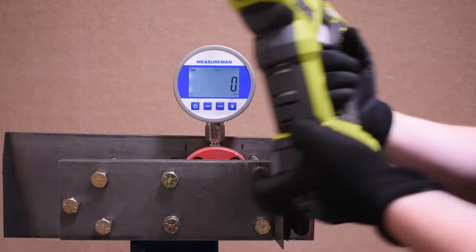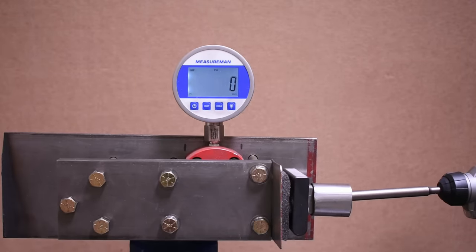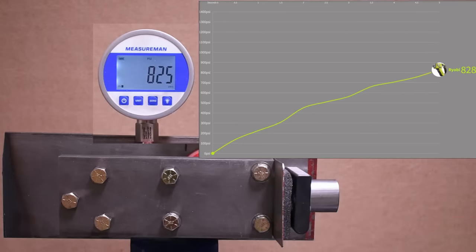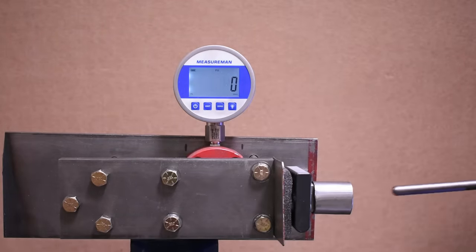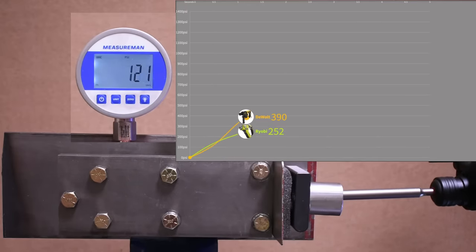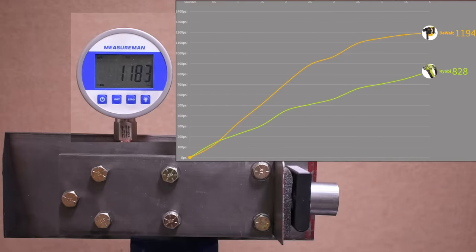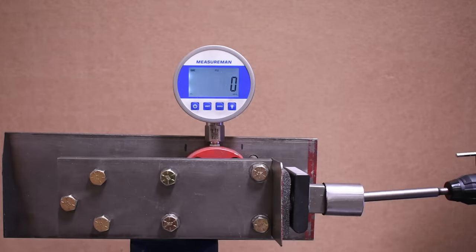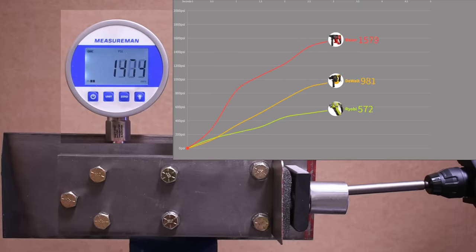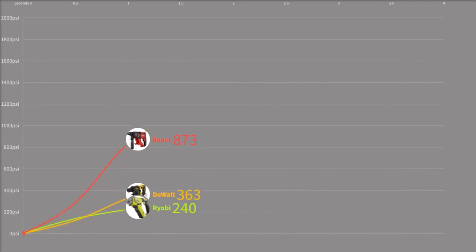Now for the best-case numbers before we head to the new SDS rank chart and compare to air hammers. These are the best they could muster with freshly charged batteries. Ryobi: 828. DeWalt using its 5 amp-hour 12-volt battery: 1,194. It's hard to get extra out of these tools on this type of test. And the Bauer: 1,915 — not able to crest 2,000, but still way ahead of this bunch.